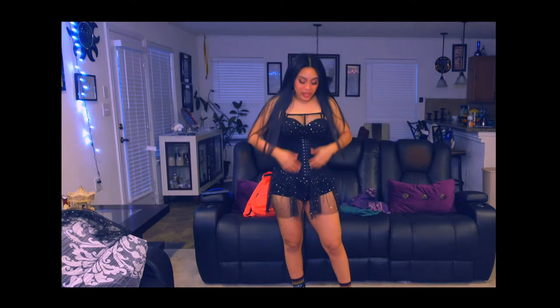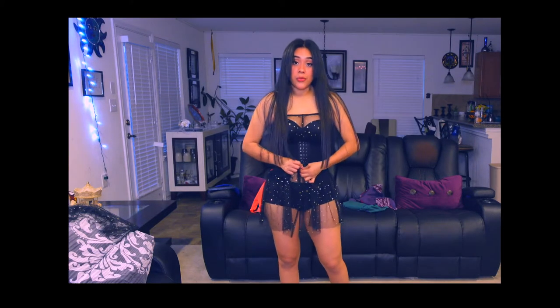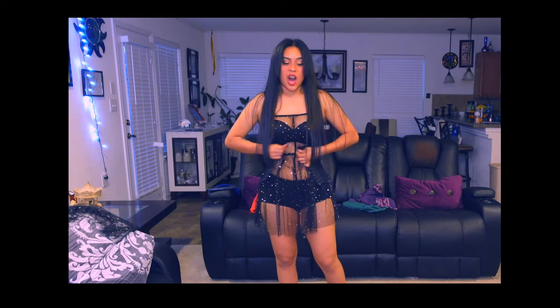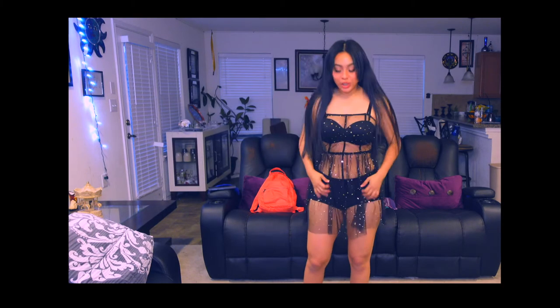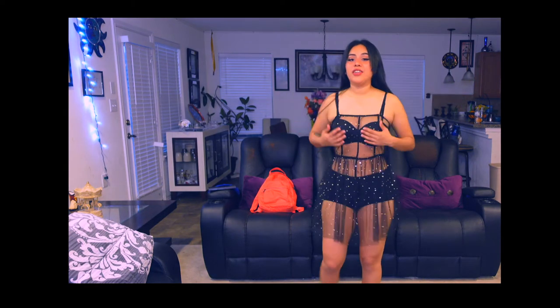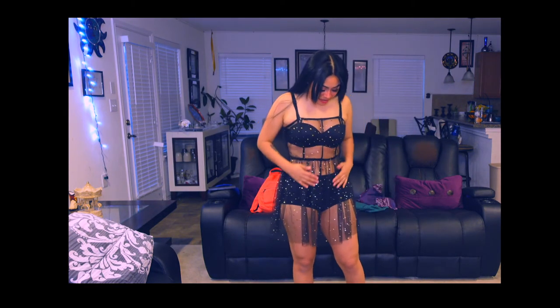Let me show you how the dress looks without the waist trainer — I'm going to take it off. I wore it because this room shows a lot, and without it, it doesn't look good to me. Either I wear a long black shirt under it or the waist trainer, but I'm not sure how it looks like this.